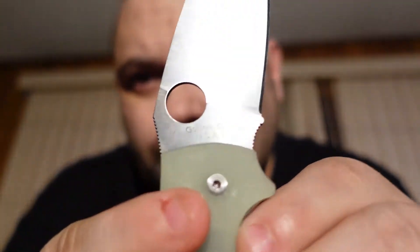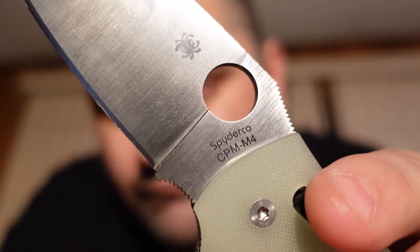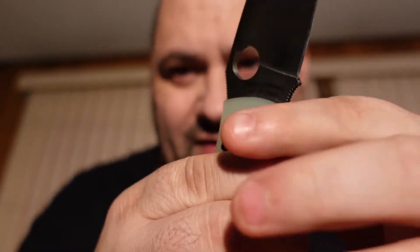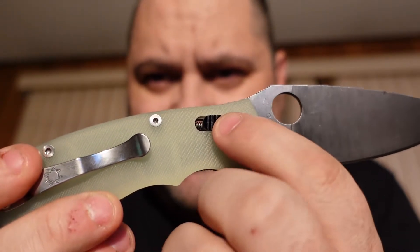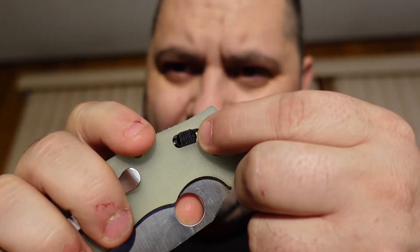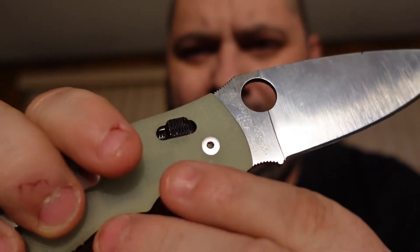Here's the blade — Golden, Colorado, USA. CPM M4 — that's good news, guys. M4 is a tough mother of a steel, really tough steel. For those of you that don't know, there's a little ball bearing at the end of this actuator spring, so you can pull it in and the blade drops down and goes away. There's a little ball bearing at the end that gets shoved into the back of the blade — you can kind of see it right there.